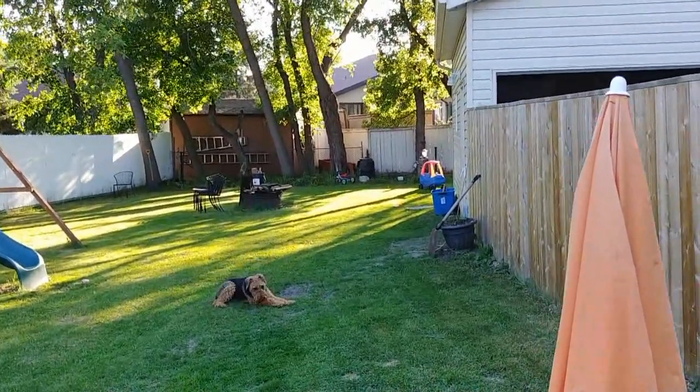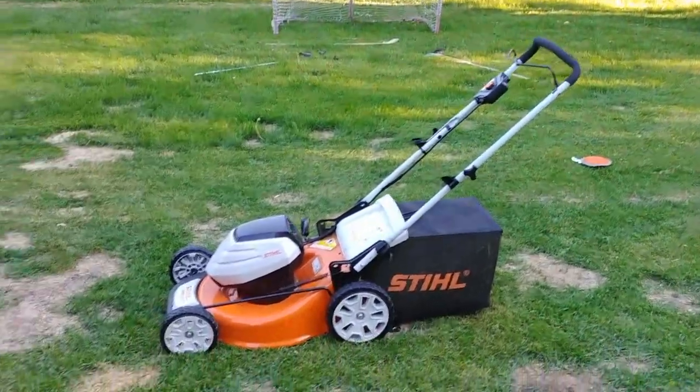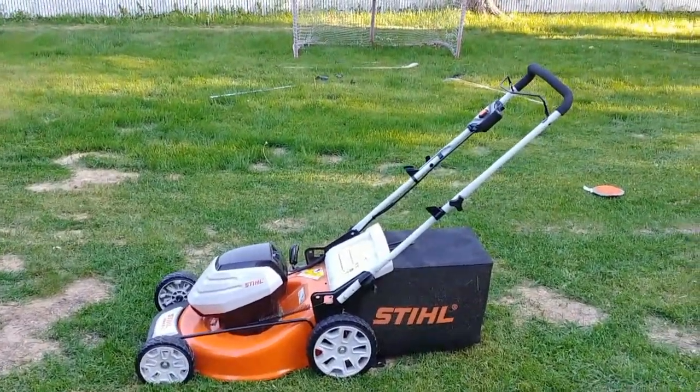Alright, this is my yard — 60 by 180. This is my mower, the Steel RM-A510.